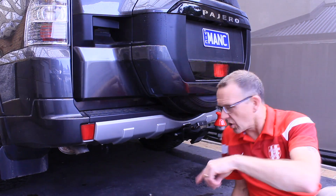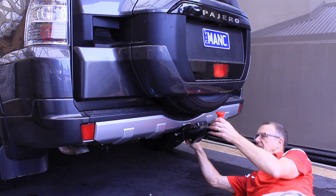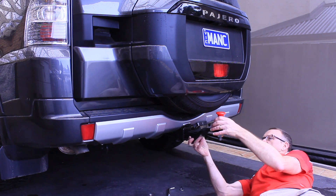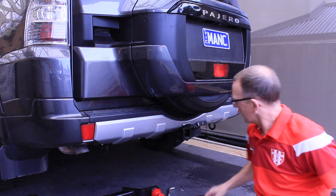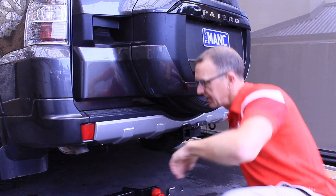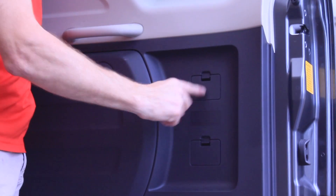First up we're going to get this toolbar off, which is pretty straightforward. Pull the safety pin off - that's done, straight out, easy. Now from the back of the door I need to remove these two little clips here.